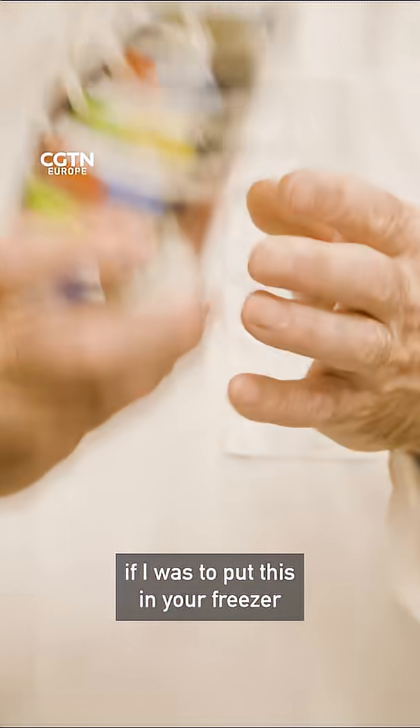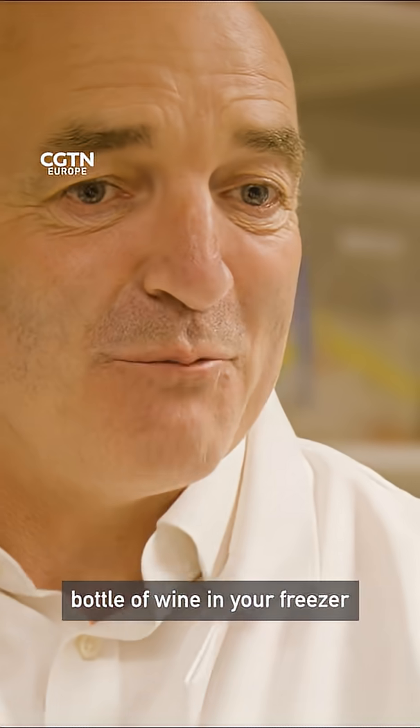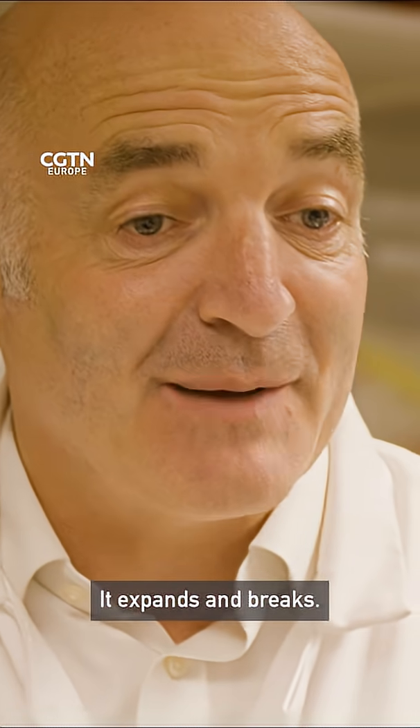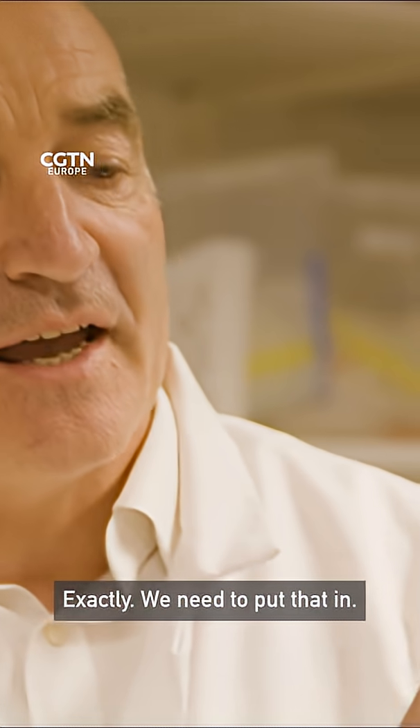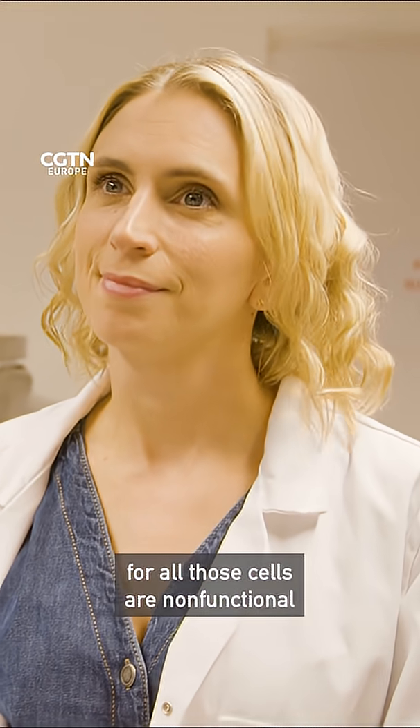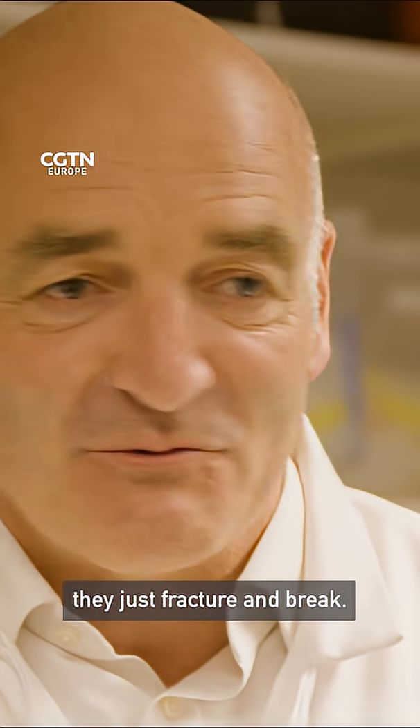You've got to imagine if you put a bottle of wine in your freezer and forgot about it — what happens to that bottle when it freezes? It expands and breaks. Exactly. That's what happens to most biobanks out there. They look at the DNA, but all those cells are non-functional — they just fracture and break.